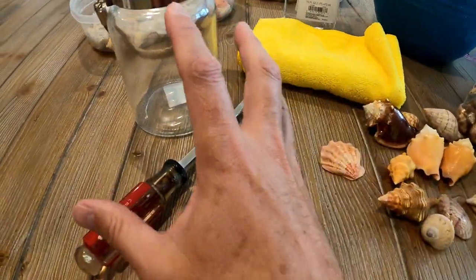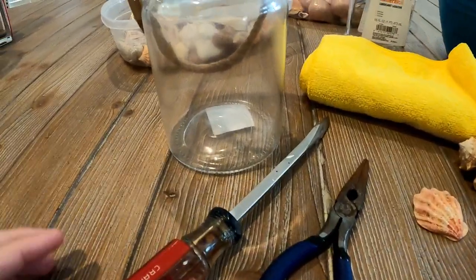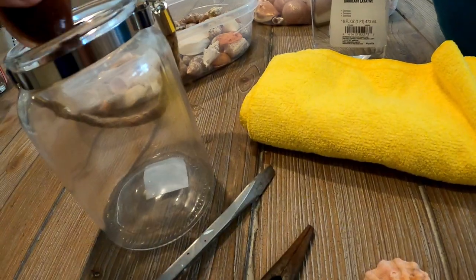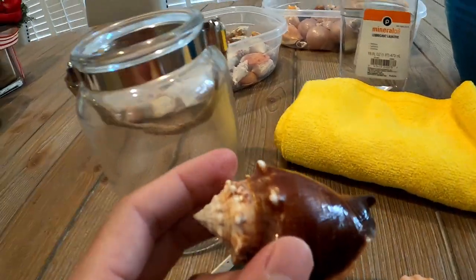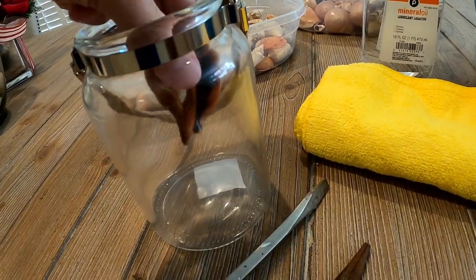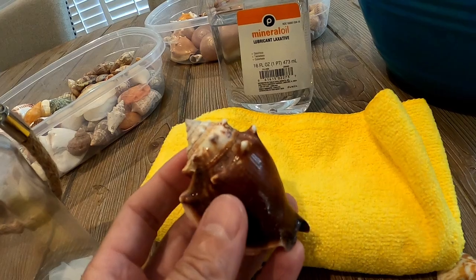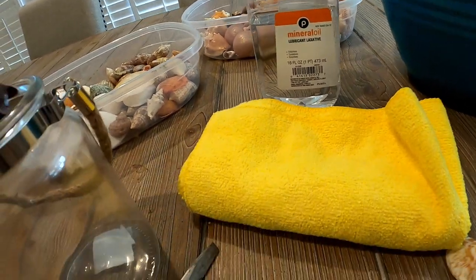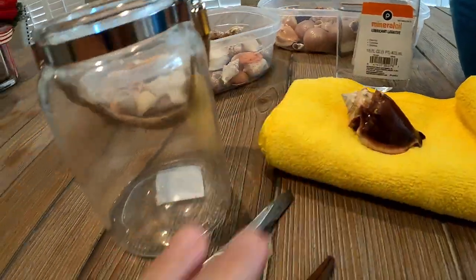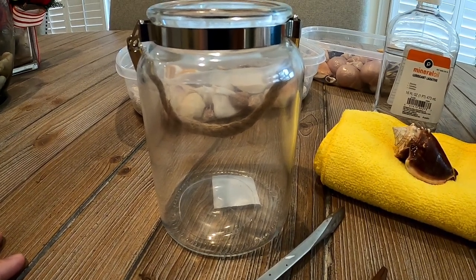Go ahead and find a variety of shells that you want to put in your jar, and then you're just going to start stacking them. It's really not rocket science. You will want some shells in the middle that kind of run down the center — you probably won't see them, so you don't want to put some of your best shells there. These fighting conchs serve as a great foundation for stacking the rest. Typically I start off with a fighting conch in the middle, then just start to stack around that and create my first layer.